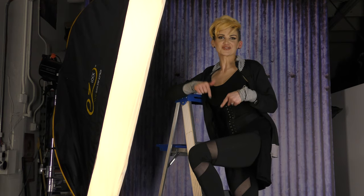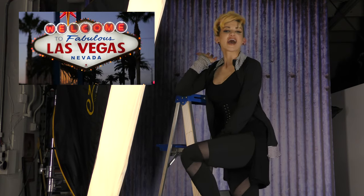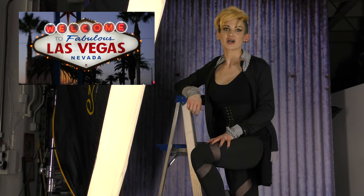Hey guys, how's it going? I'm Kat Armendariz with Kat on the Web and I'm here in my studio in Las Vegas. Today I'm going to show you how I use my strip box for lighting.